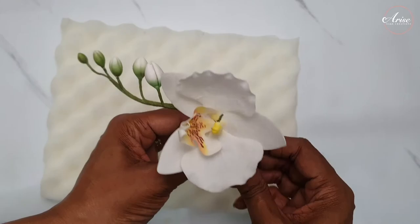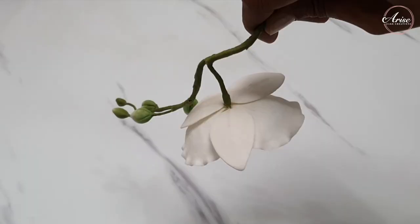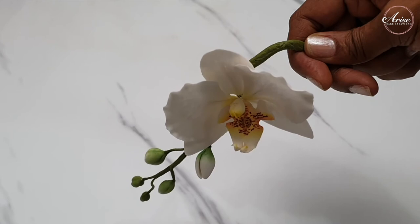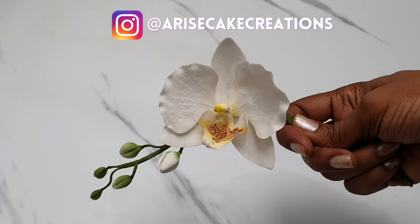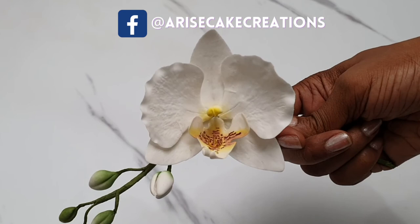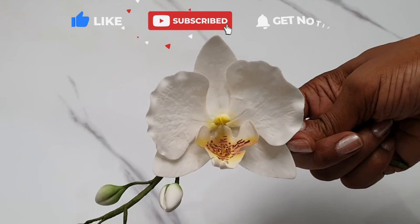And there you have it — your beautiful moth orchid, all made and completed. I absolutely love this flower; it's so delicate and so beautiful. I really hope you like this tutorial. If you make this flower, don't forget you can share it with me on Instagram or Facebook at Arise Cake Creations. Please like and share — it helps my videos get picked up by YouTube's algorithm. Thanks for watching, see you soon!